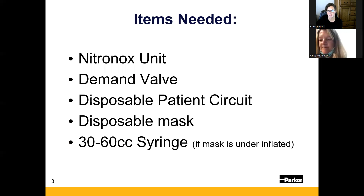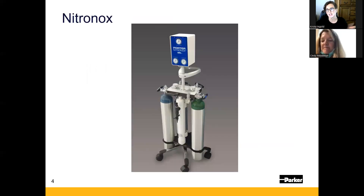Lastly, we'll talk about nitrous oxide, the gas itself. Items you need for setting up the device: you'll need your Nitronox, the demand valve, the disposable patient circuit, the disposable mask, and potentially a 30 to 60 cc syringe to properly inflate the mask if it comes under-inflated, so you get a good seal.